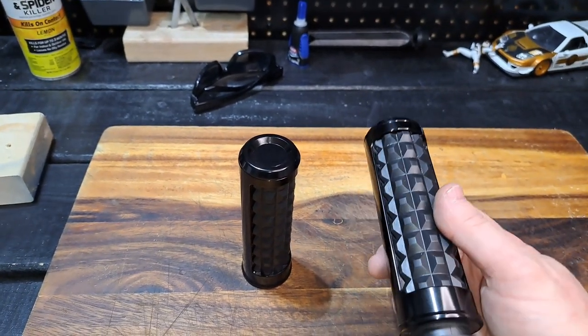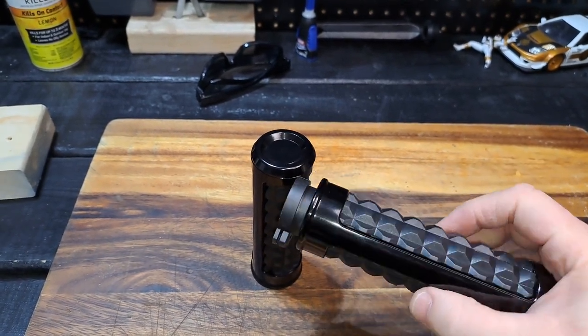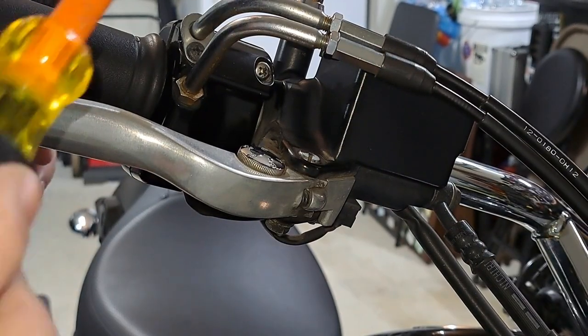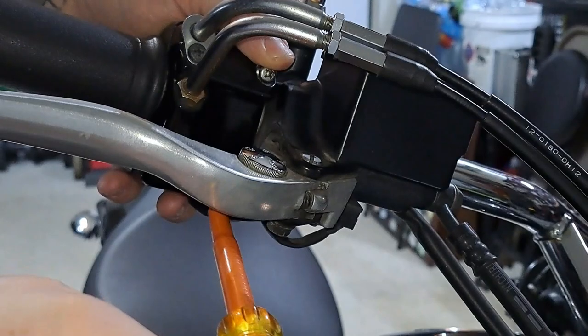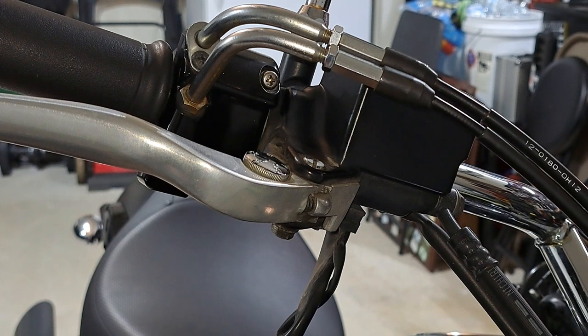Just received my new grips for my Vulcan — they're aluminum with ABS rubber. They feel good in the hand. To install these, you need a curved head screwdriver. There's one up here and one under here, which takes the starter and the kill switch off. Now let's go ahead and take the handle off.